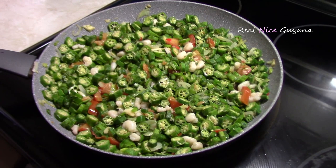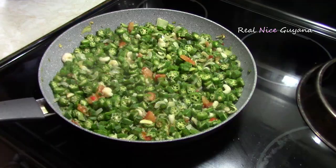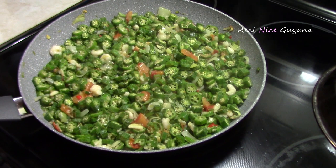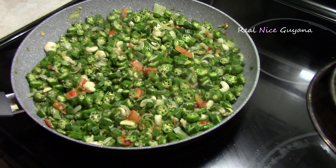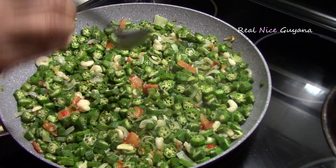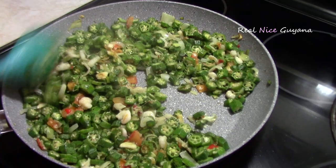Now we're going to let it cook. Yet another step to reduce the sliminess in this okra is that you can add some vinegar. It's been about 5 minutes since we started, so we're going to add about a tablespoon of vinegar. You can also add some lime juice or lemon juice, which will also help to cut the sliminess.